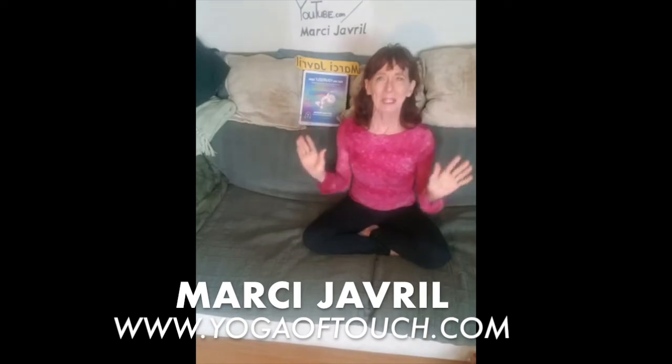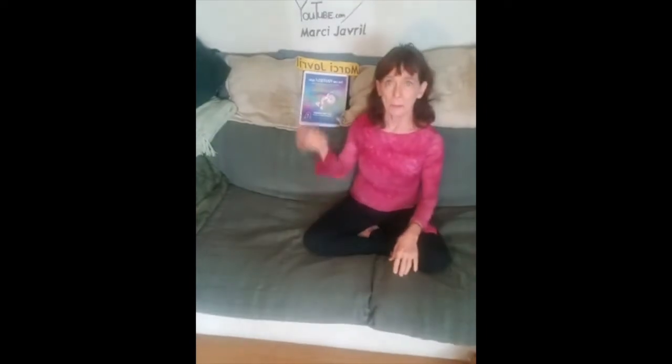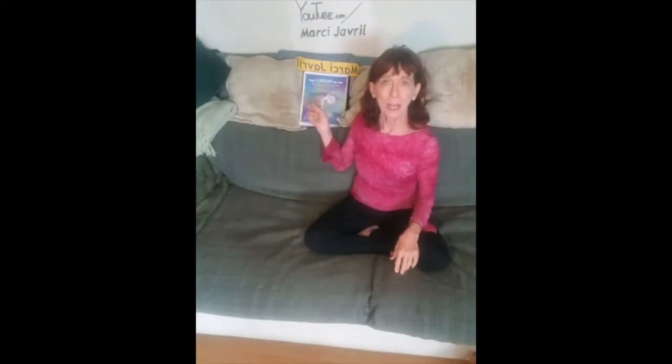Namaste, it's Marcie Jevril, and I'm here to introduce you to how your watery body gets to be moved. Your lymphatic system, which I'm a specialist in, is the water in your body, and it's washing all your cells. If you come to my YouTube channel or my website, yogaoftouch.com, you'll be able to see more about my book and all the things I want to teach you about self-care. Welcome to a wonderful self-care session — how to help yourself feel better, faster, and stay stronger longer.